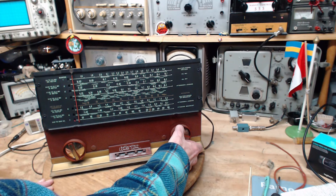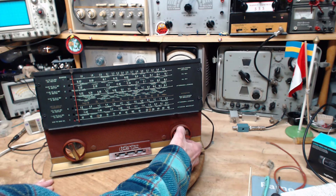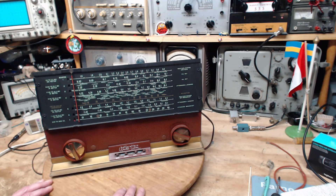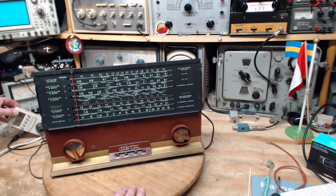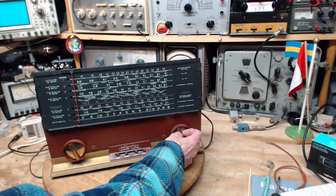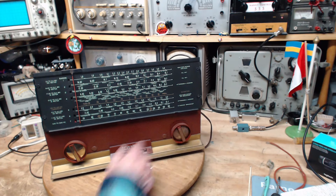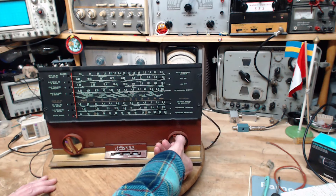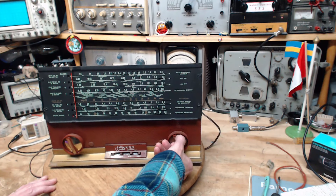That doesn't sound right to me. I've got this up pretty high — that's a hundred volts. Maybe that's not enough. I think that's what I found out today. So we're going to give it the full blow here and turn this down. It's just not enough voltage.